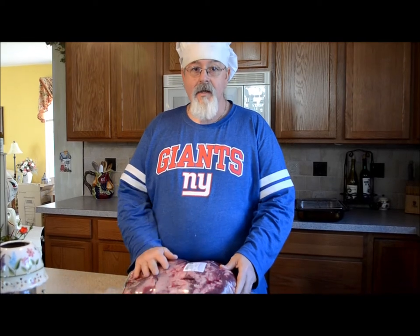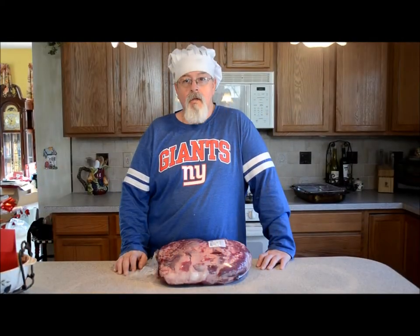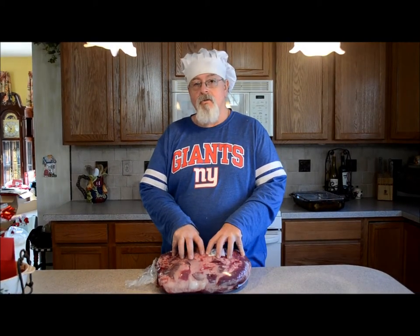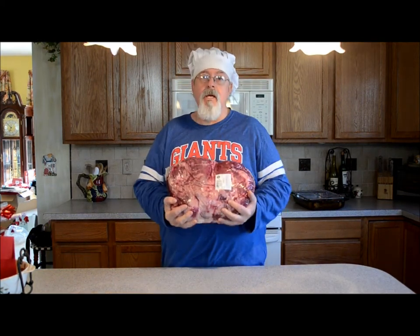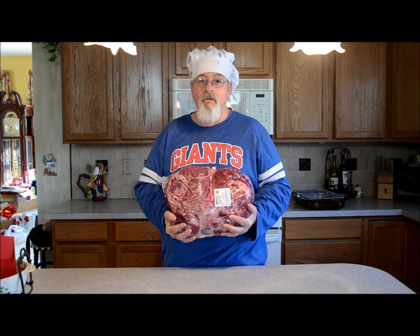One of the things you want to worry about is anytime you cook meat or beef, you want to leave it out a little while to get to room temperature so it cooks properly. It cooks a lot better without having a really cold center and a warm outside. For a big piece of meat like this, we're talking maybe at least an hour, maybe two hours, just sitting on a counter.